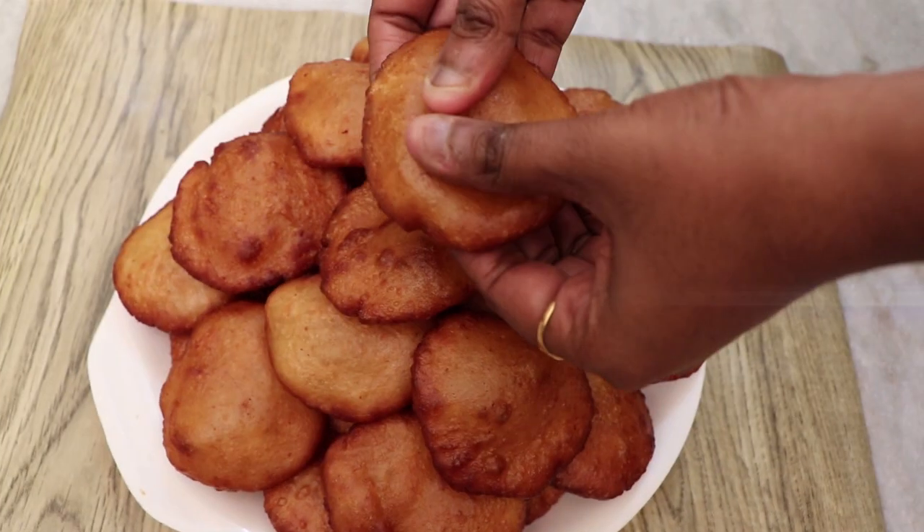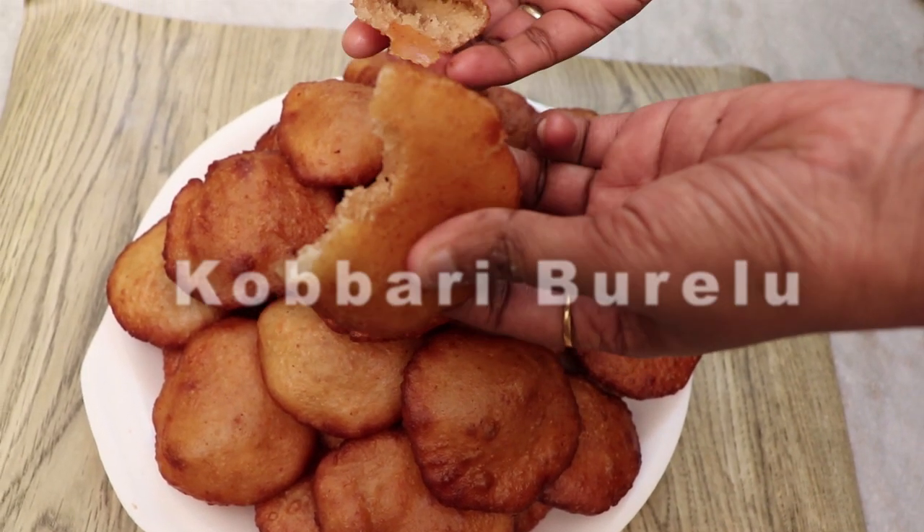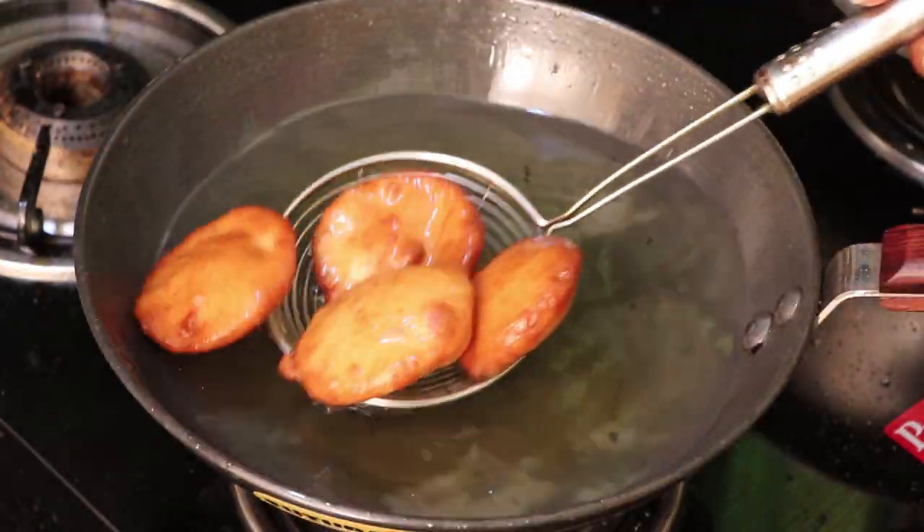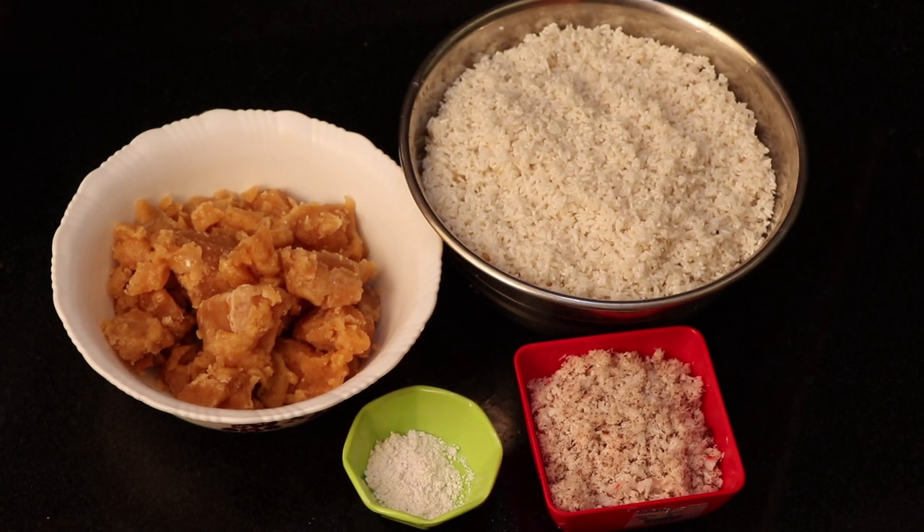Hi, everyone! We're going to try a bale in a small bowl. When we take a bale with a big bowl, the bowl opens and it'll be annoying. Put a bowl of the bowl of medicine for a small bowl.